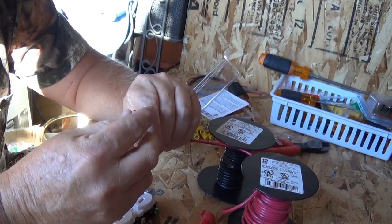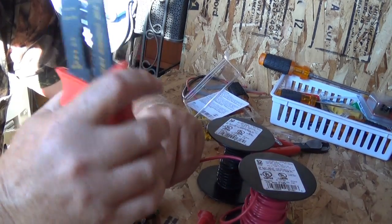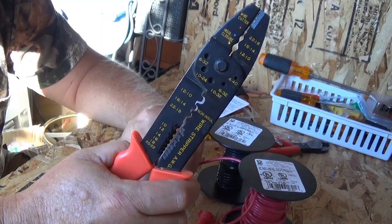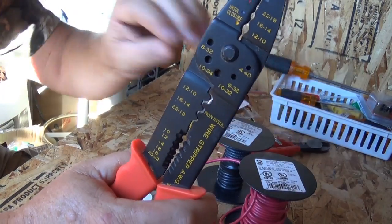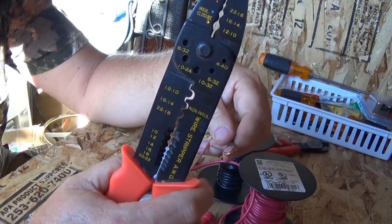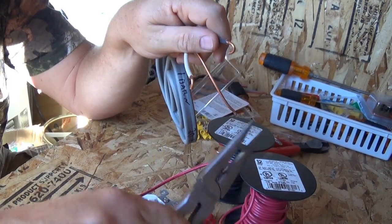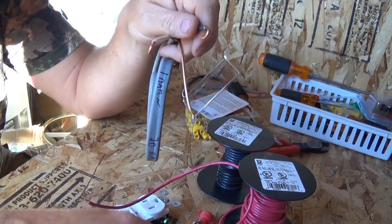I've got this stranded wire here. To strip the wire you use a wire stripper, and to bend it around a screw you just use a pair of pliers and bend it — pretty self-explanatory.